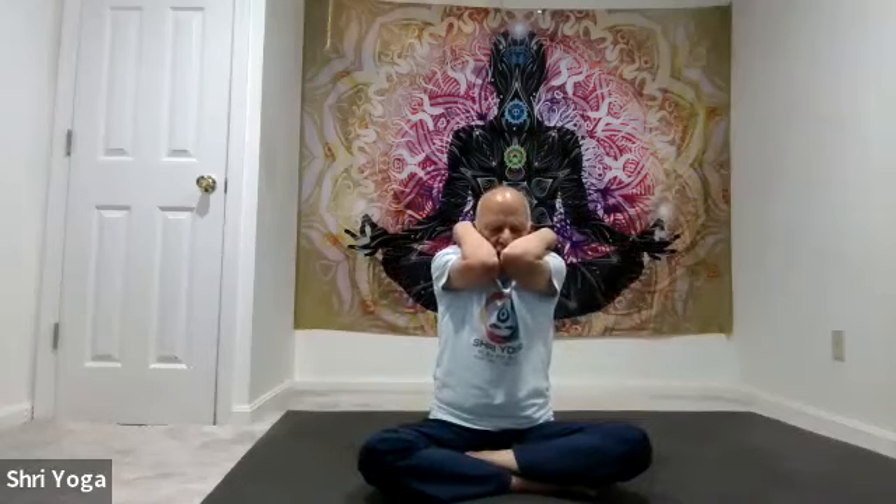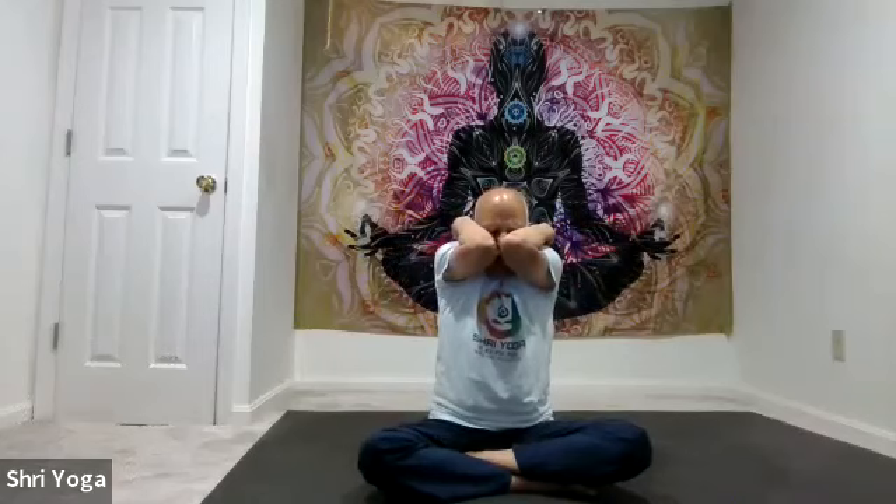Fingers both sides of the neck, elbows together. As you inhale, elbows go sideways; exhale, bring the elbows together. Again, inhale elbows go sideways, exhale bring them together. One more time: inhale elbows go sideways, and as you exhale, bring the elbows together.